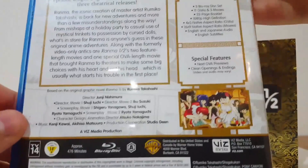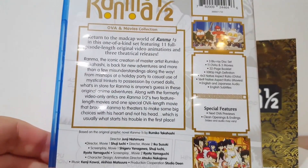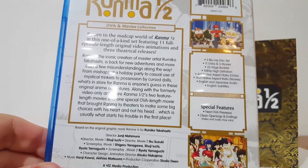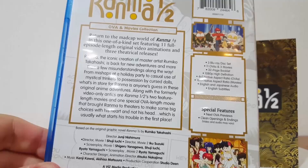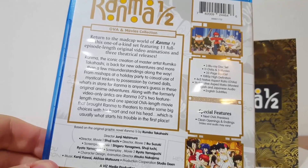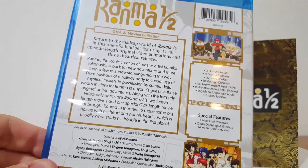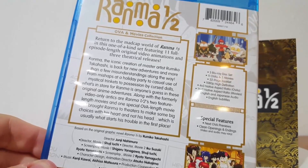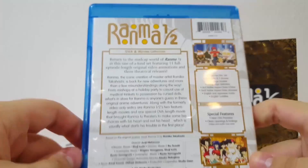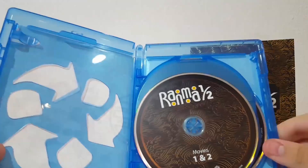Definitely recommend you guys get this. If you're a Ranma fan or if you want to know a little bit more about Ranma, you definitely want to do that. It's a 1990s anime — you've got this guy named Ranma, and one cool thing about him is that he changes into a female based on water. Water hits him and boom, he's turned into a female — but just keep in mind, he is a guy. That's how crazy this anime is. There are a lot of cool characters; I like Shampoo, she's one of my favorites. Ranma is definitely a classic — if you've missed it, you gotta check it out.